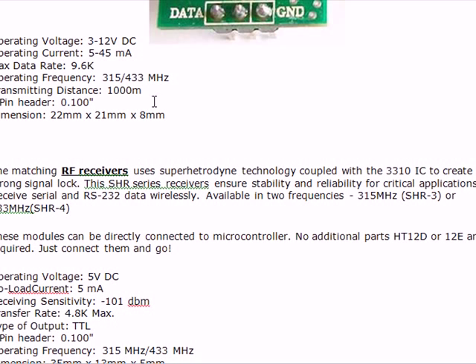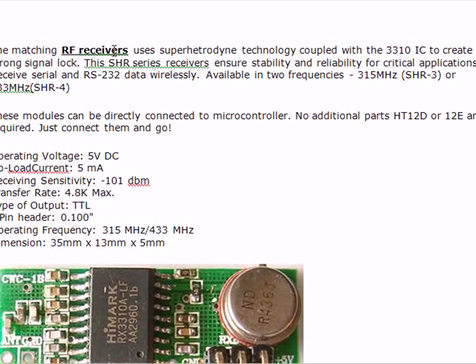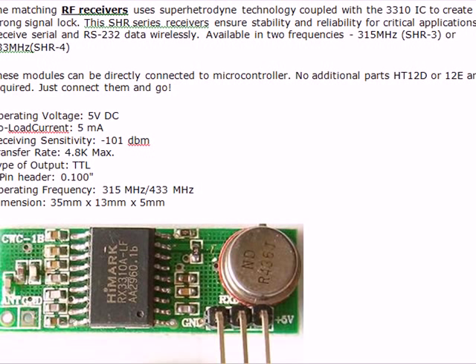It uses a matching receiver that employs super heterodyne technology coupled with a typical IC called 3310. The SHR series receivers create a strong signal lock, ensuring stability and reliability for critical applications. They can receive serial and RS232 data wirelessly, and are available in two frequencies: 315 MHz and 433 MHz.